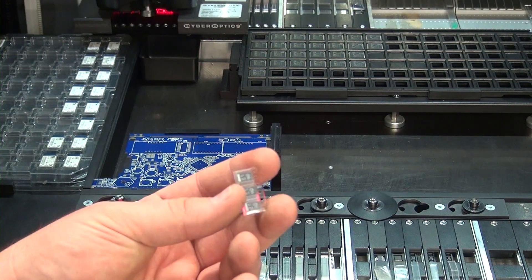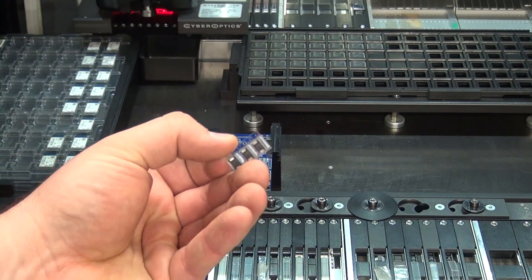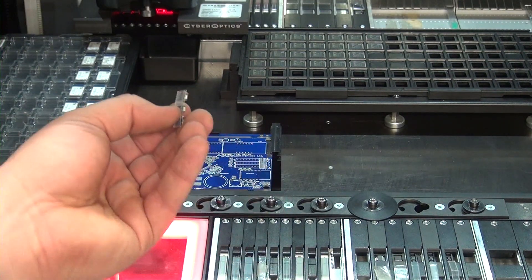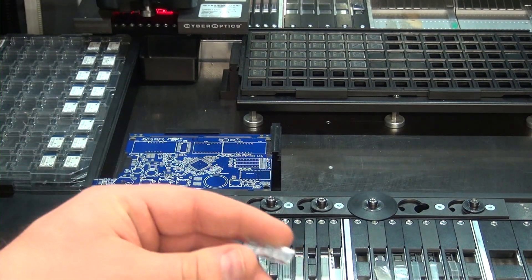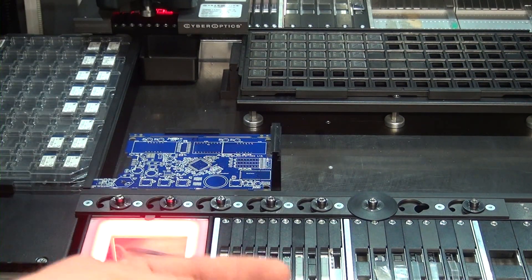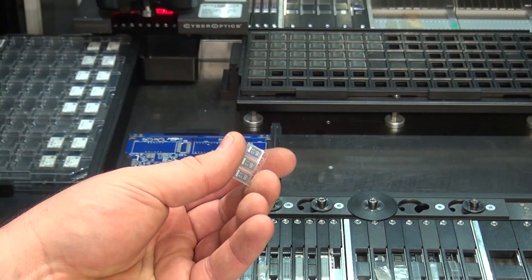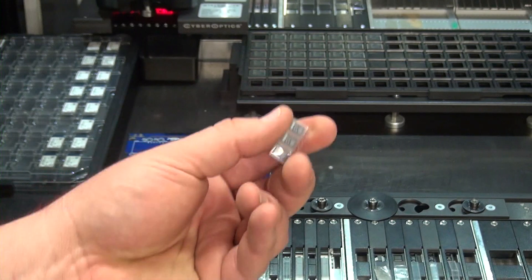Under normal circumstances this wouldn't be the case, but when you're piece-mealing things in tiny little batches like this, you just can't put them in the machine. So those parts are going to be placed by hand. There are a couple of other components with the same kind of issue. They're big enough — you can just do them with a pair of tweezers.